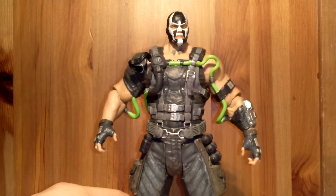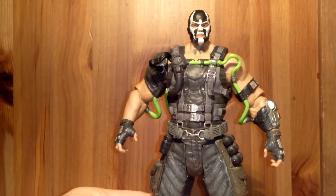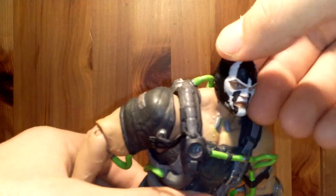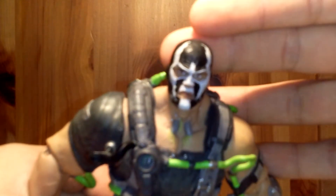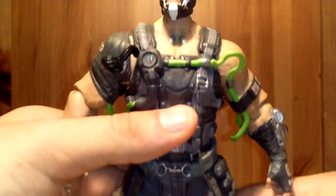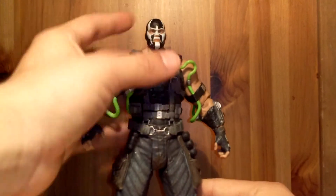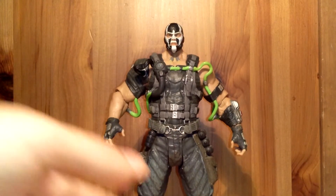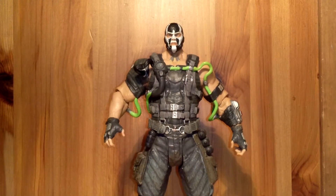Overall I think this is a great figure. It really lacks on articulation, unfortunately, but it still has some great details and great paint apps. The sculpt is extremely nice. And if you guys enjoyed the game, I'm pretty sure you would want to get this figure. Some people didn't like the game and would skip out on this, but I think it's just a great Bane overall and I would really recommend it. If I were to rate it from 1 to 10, I'd probably give it an 8 — just due to the articulation being really lacking. But other than that, it's a pretty good figure and it's not too expensive. Thanks for watching, I really appreciate it. Please don't forget to comment, rate, subscribe, and I'll catch you guys later.